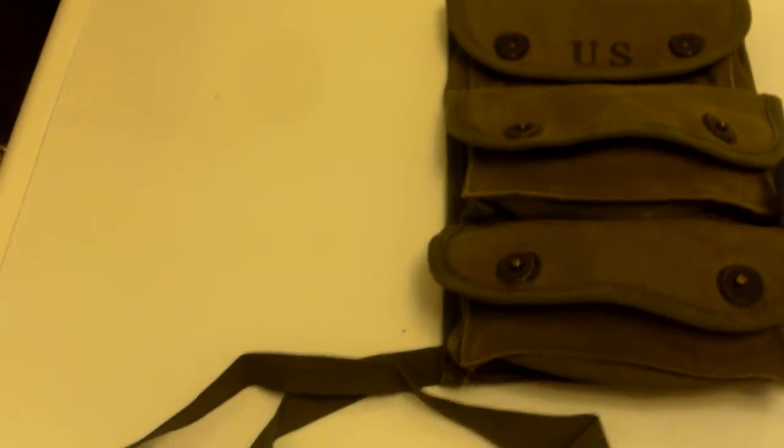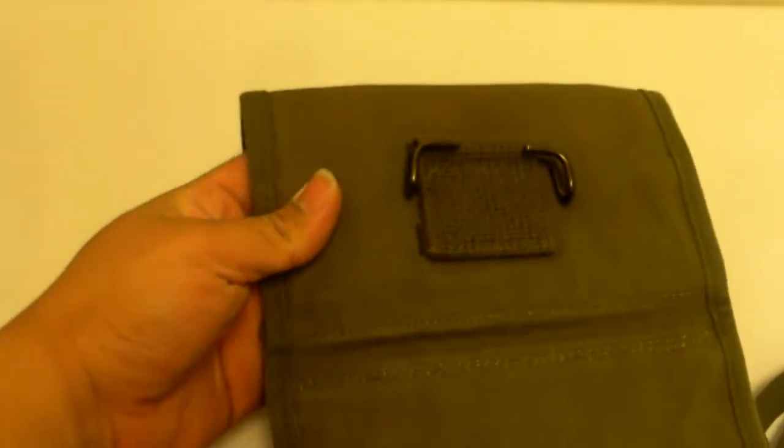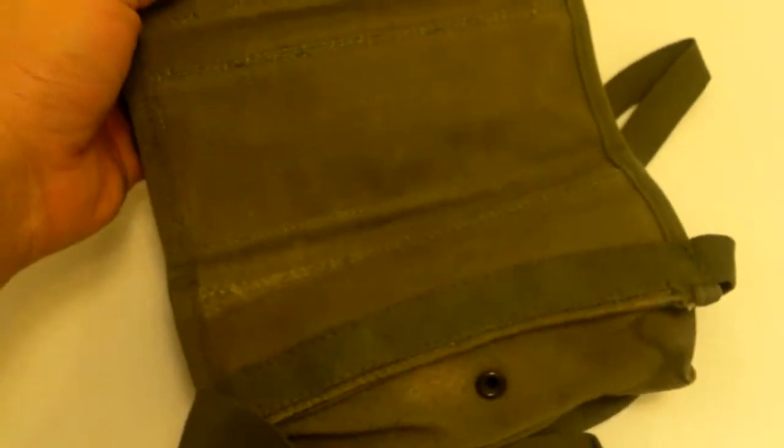Hey, what's up YouTube. I'm continuing my Vietnam USMC 782 gear series. Today I'll be showing you guys the 3-cell grenade carrier pouch, which the US Marines used pretty much all throughout the Vietnam War.